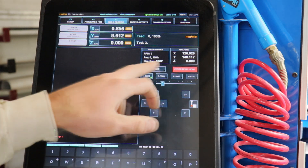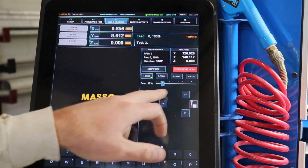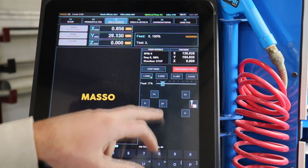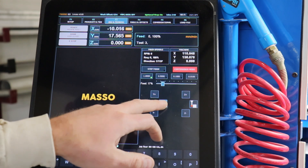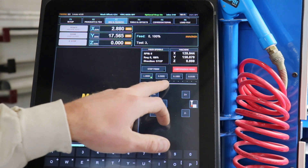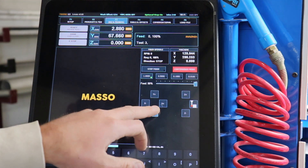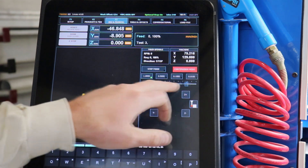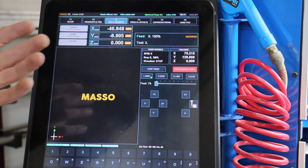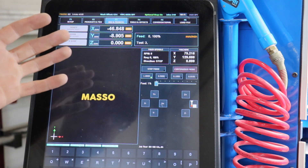Over here we have the jogging controls for the machine. It's currently blinking indicating that it is in continuous mode — all that means is I can just freely move everything around. And I can adjust the feed rate of those moves down here with this little slider with a percentage, so I can turn it way up and move it fast, or I can turn it way down and move it slow.